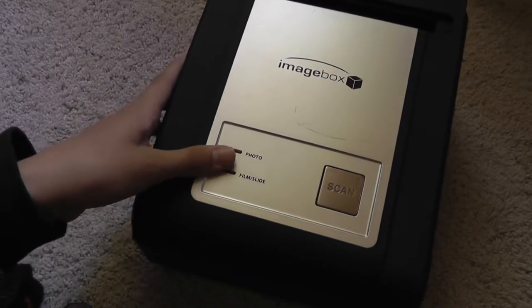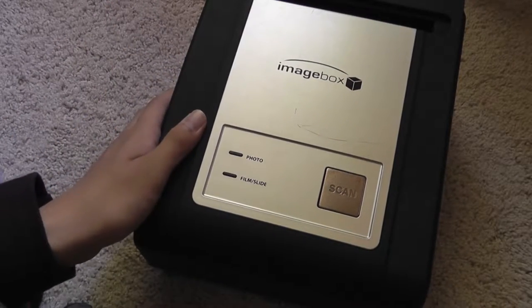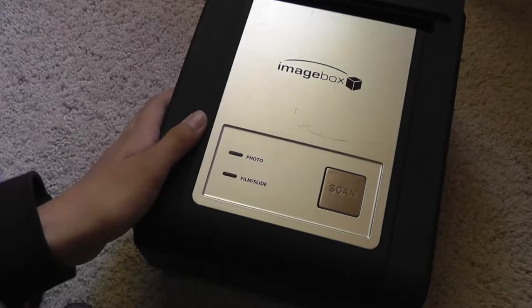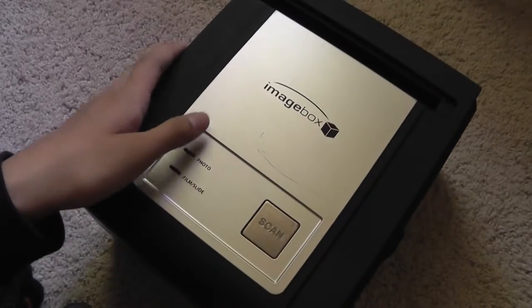The Image Box will be priced at around $100, and that includes free shipping. You can get it at Rite Aid, at pharmacies, at electronic retailers, and also online at Amazon.com, so it's going to be available at a lot of locations.